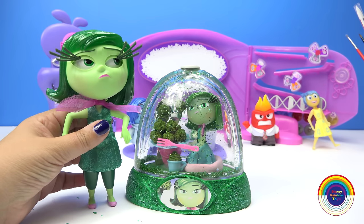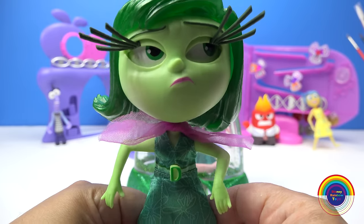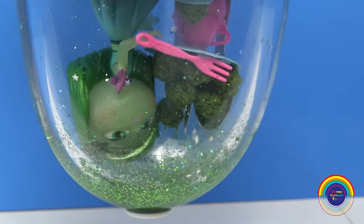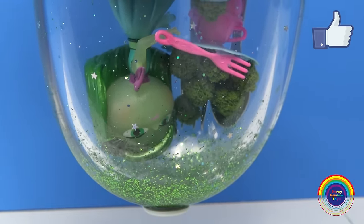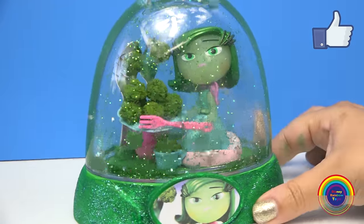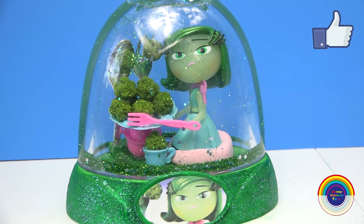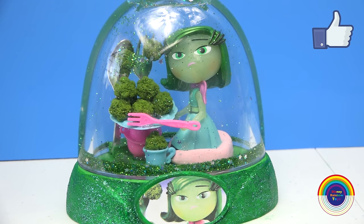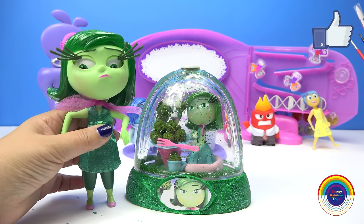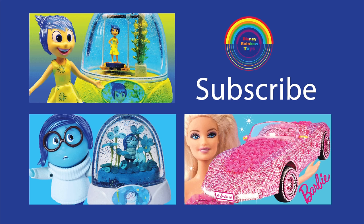I have to say this broccoli dinner looks disgustingly disgusting. That is the most disgusting thing that I have ever seen. I'm going to be sick. Well guys, I hope you enjoyed the making of the Disgust Glitter Globe. Let me know what you think, and if you'd like me to make any other characters from the Inside Out movie — maybe Fear or Anger, or maybe Bing Bong. Let me know. If you haven't already, please like and subscribe. Have a lovely day and see you next time.